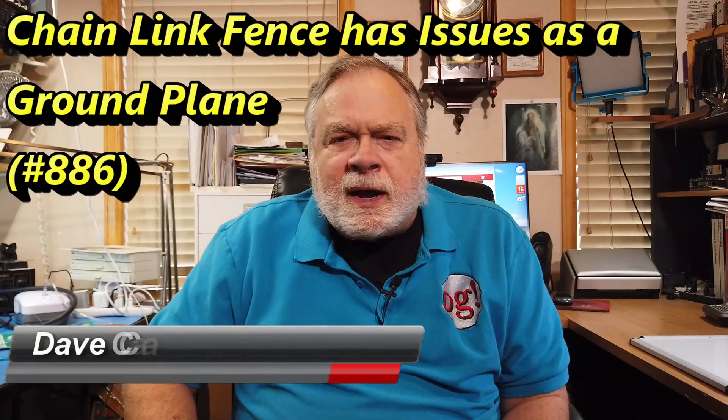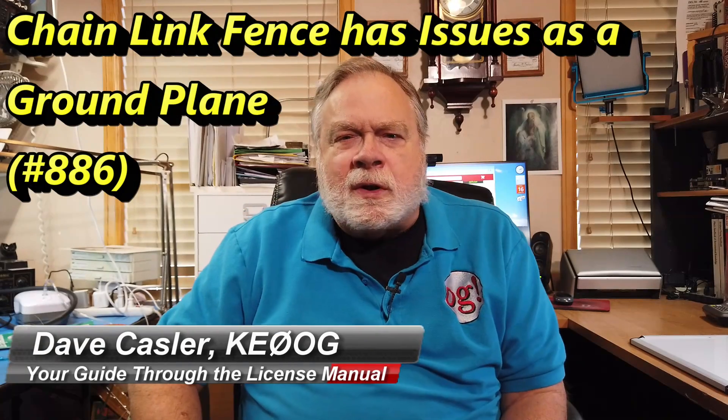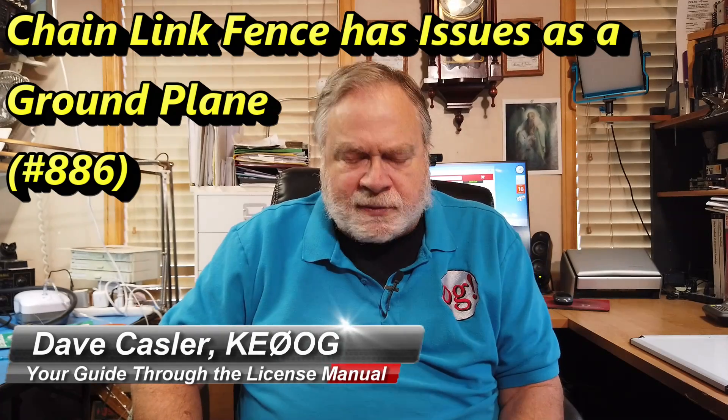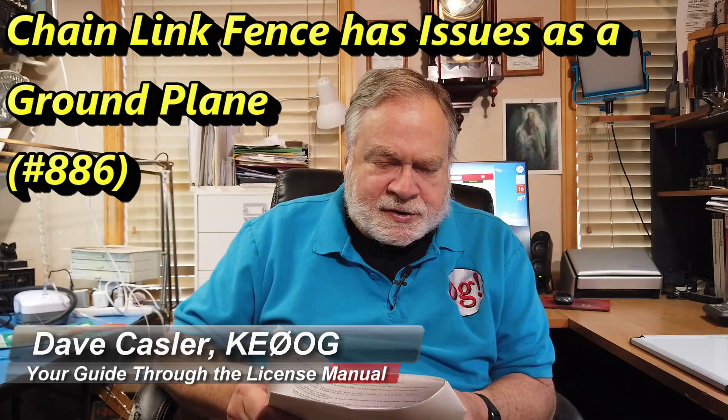Hello, Augies Worldwide. I'm Dave Kassler, amateur radio callsign KE0OG, here with another episode of S. Dave. Today's question comes to us from Dennis Fierig, and his question is asking my thoughts on using chain-link fence gates to make a ground plane for the Hustler — and I'm thinking BTV is what he means here.